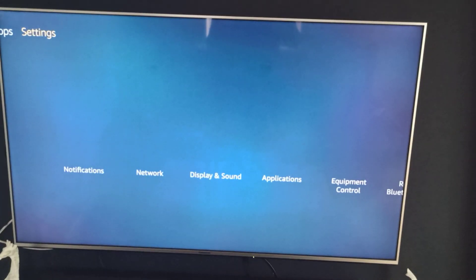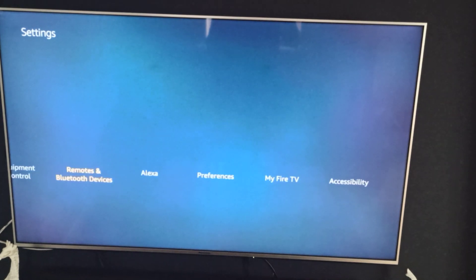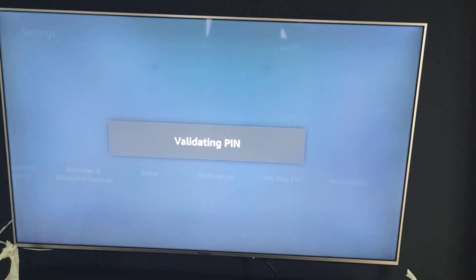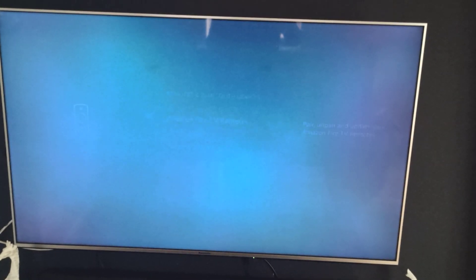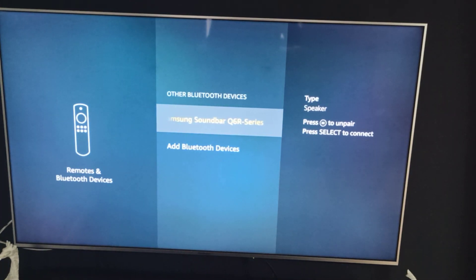From the home screen you move over to Settings, then drop down and move over to Remote and Bluetooth Devices and click on that. Enter your PIN if required, then move down to Other Bluetooth Devices.